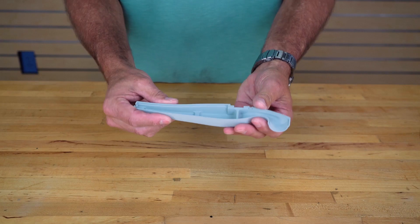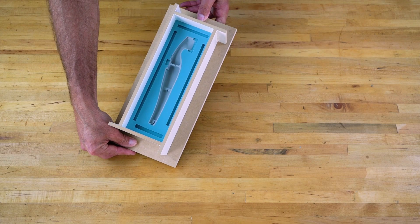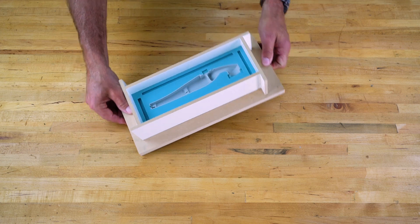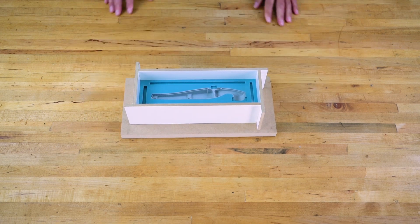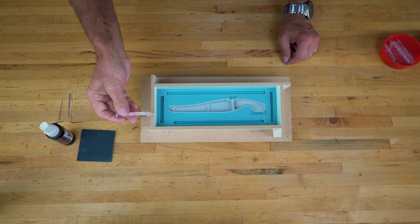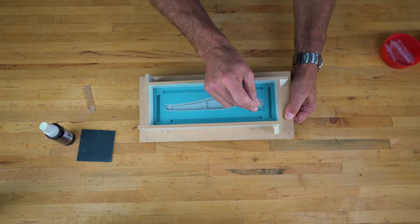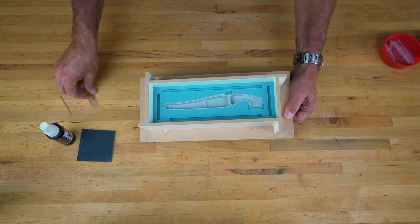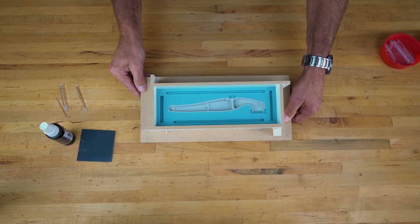Strategically placing your sprue and vents is key to casting void-free parts. With this part, I've already poured the first half of the mold. Before placing the vents, I first establish where I will be placing the inlet or sprue. Usually I place a sprue at what will be the bottom, low corner of the part when angled for casting. It is also a good idea to place the sprue where your part has a thick wall section, as this should help increase the flow of material when casting.